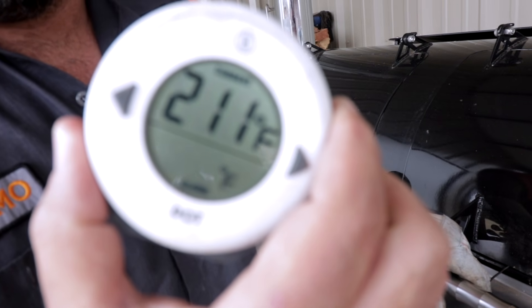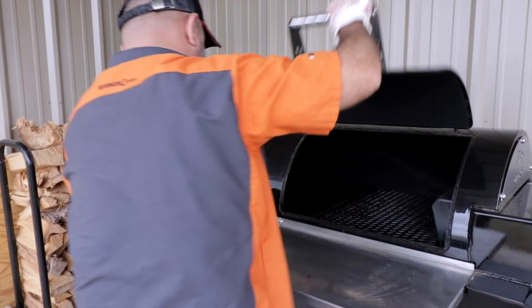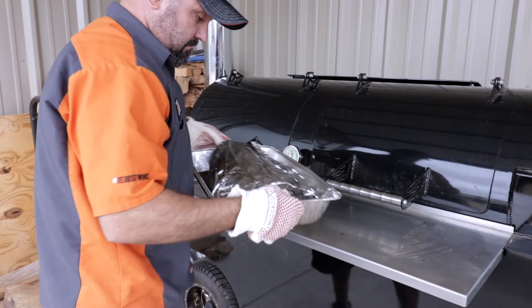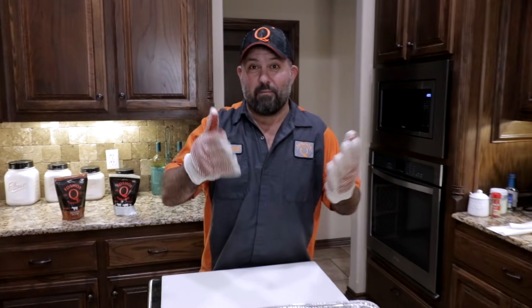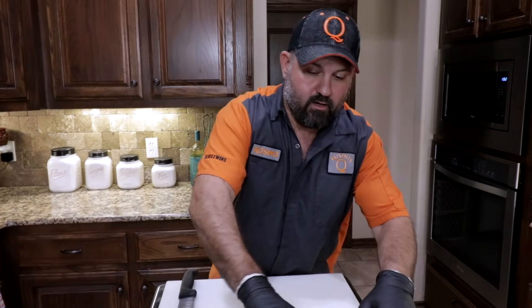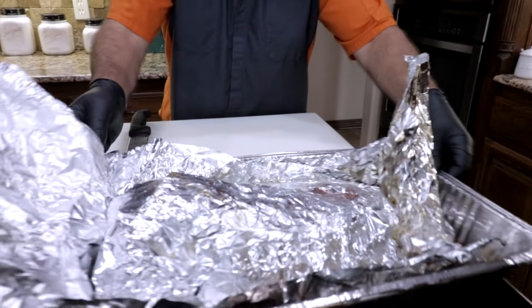We're at 210–211°F. We're going to let this thing rest for about 30 to 45 minutes, and then when we come back we're going to slice it up.